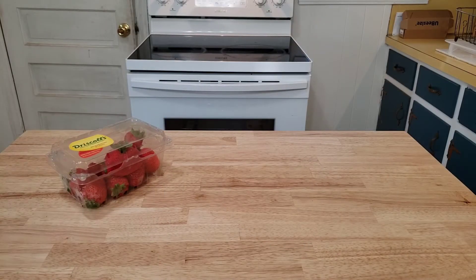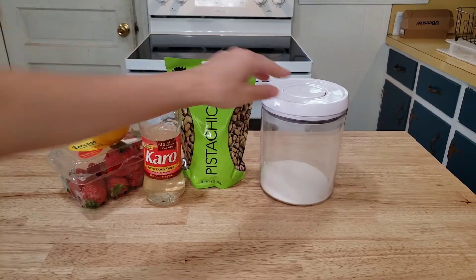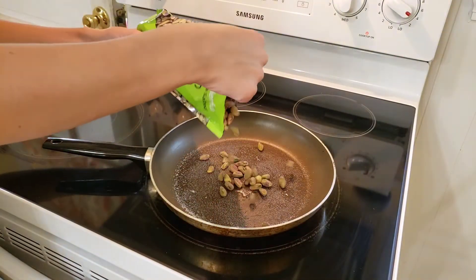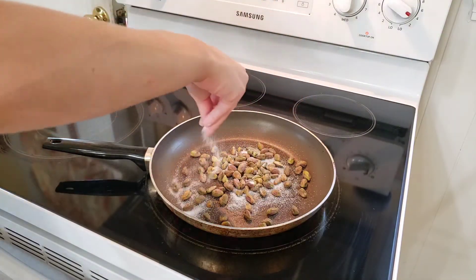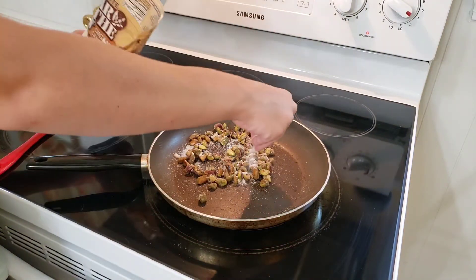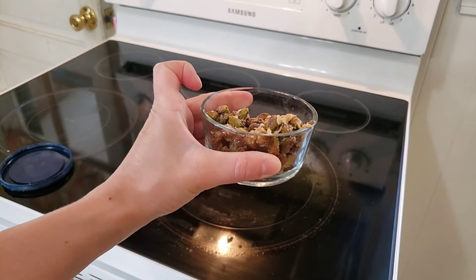For the granita sundae, you will need some strawberries, a lemon, pistachios, corn syrup, sugar, and vanilla ice cream. Claire tells us we need some candied pistachios for this dessert. So you melt some sugar in a skillet, add your pistachios, add some more sugar, stir the pistachios around until that sugar is melted, add a bunch more sugar, and put it in a dish until it hardens.